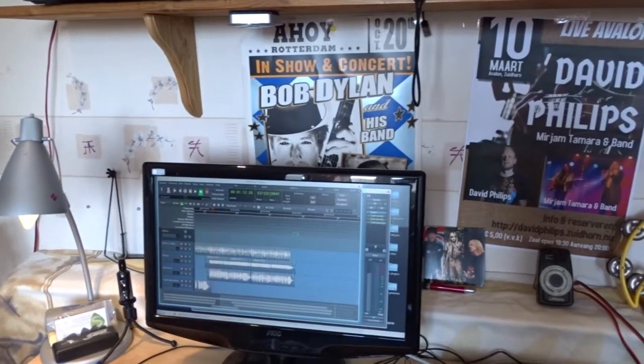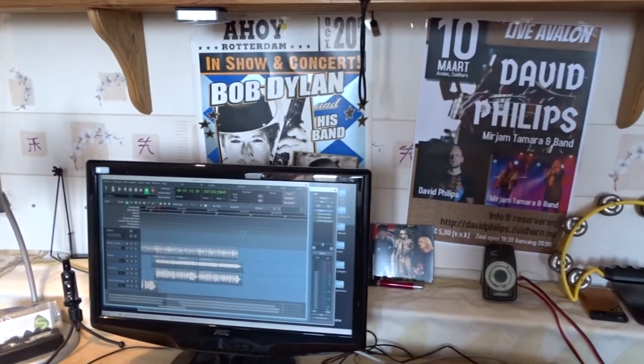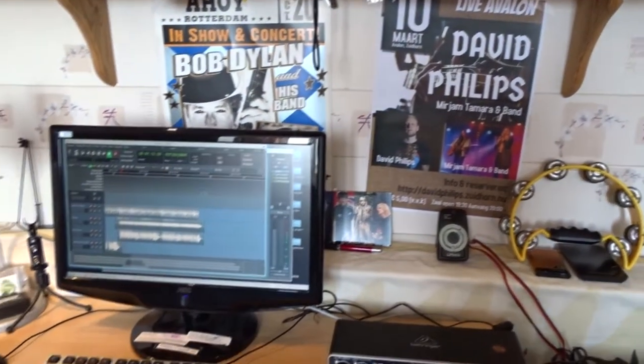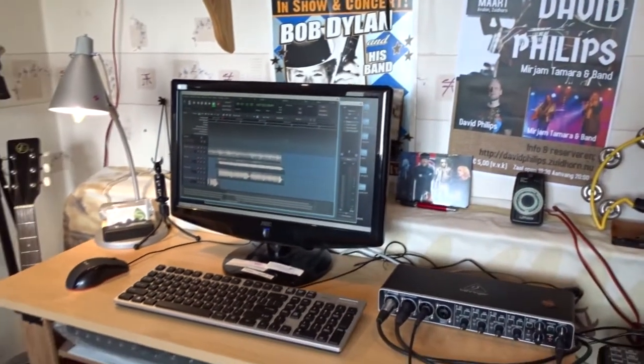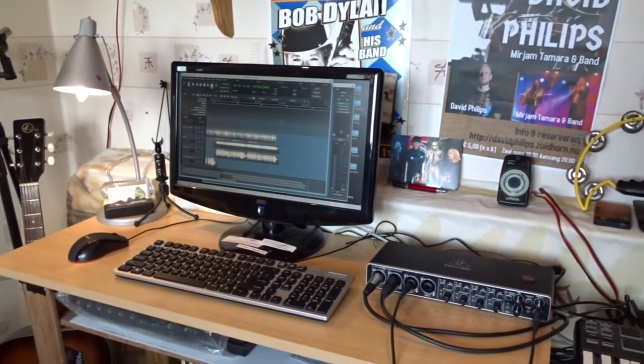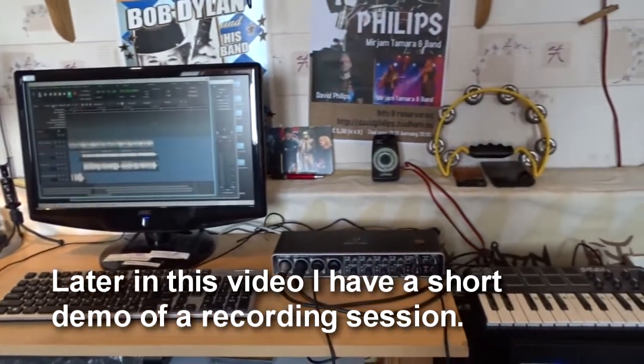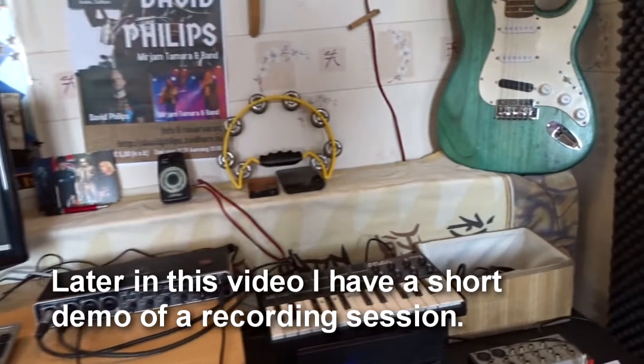That's all I have and all I need for recording. There's of course more microphones and more stuff — boxes and wires and all other stuff — but this is the most important: the DAW, the interface, a little keyboard, guitars.